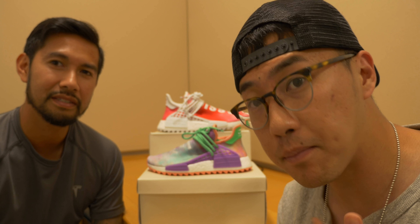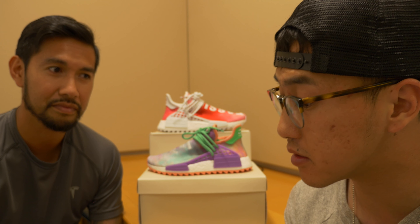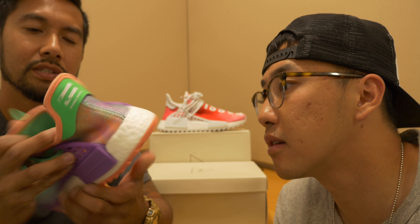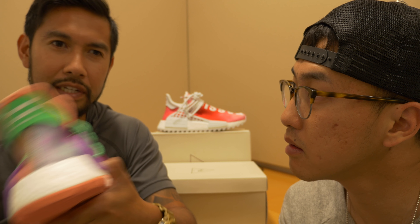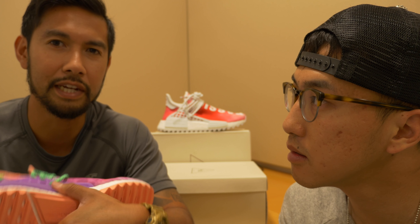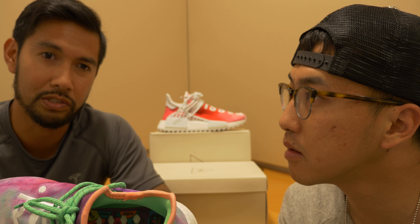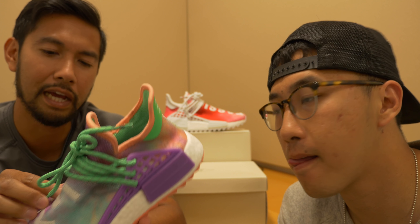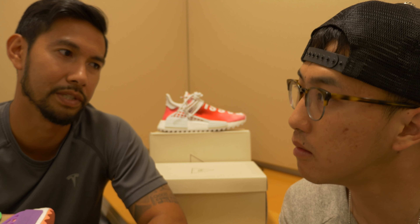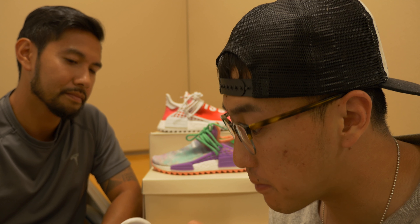Next thing we want to talk about is sizing. I own the first generation black Human Race, I'm a general size 8 and it runs a little big. The Human Races don't come with a removable insole like other Ultra Boosts. So if you wear, for example, an 8.5 in Ultra Boost or Yeezy V2, you want to size down because there's no removable insole. A lot of sneakerheads remove the insole of their Ultra Boosts or Yeezys so they fit better. Most Adidas shoes share that Primeknit upper, and on the NMDs the knit is a little thinner than Yeezys.